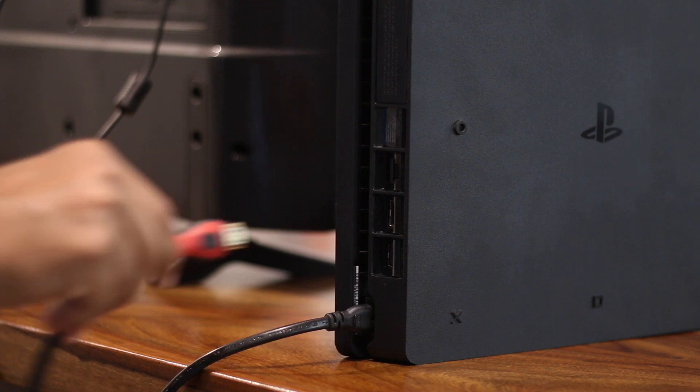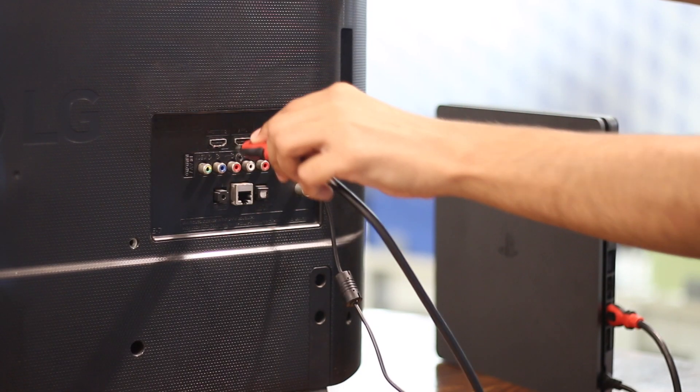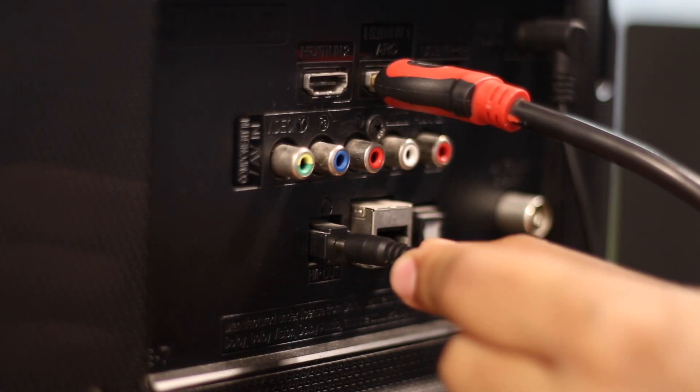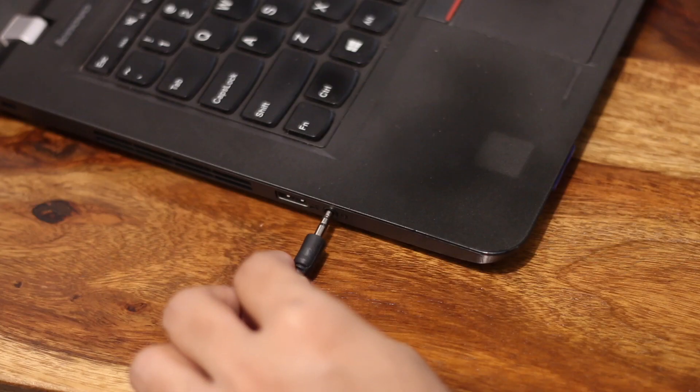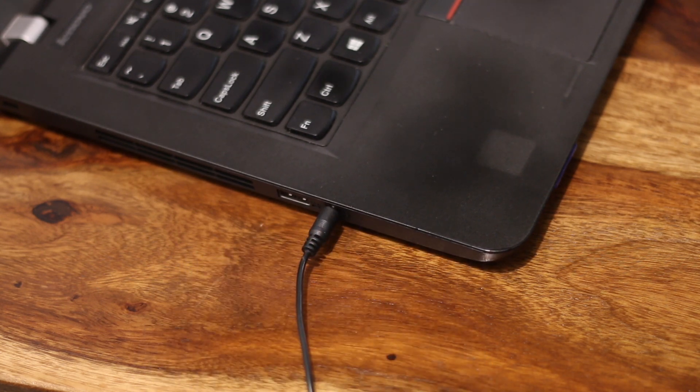If you haven't done it already, connect the console to your TV using HDMI. Next, connect the TV and computer using an aux cable. Some computers have separate ports for headphone and mic, while newer models implement a hybrid jack which can be used both as a headphone or a mic.